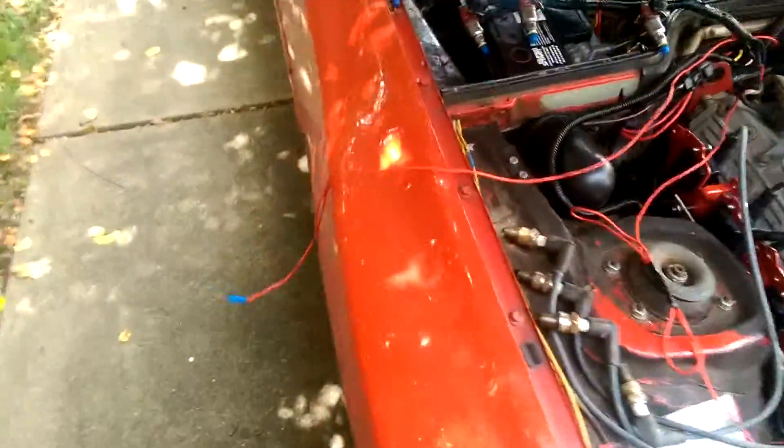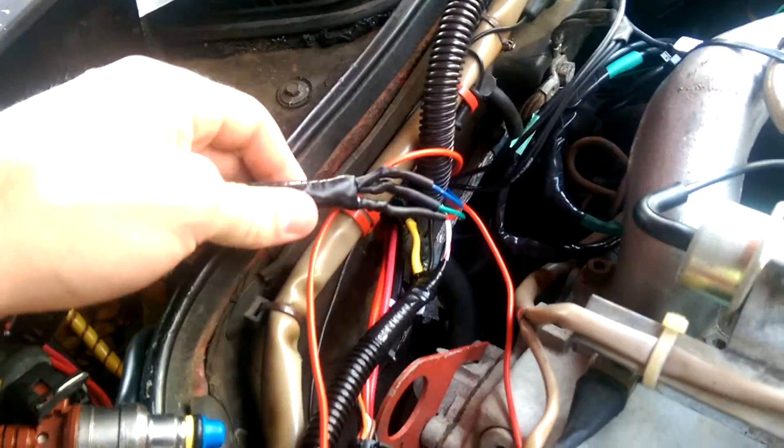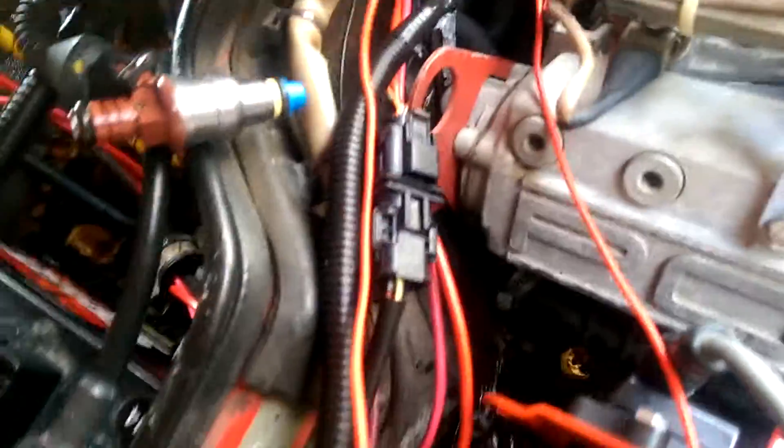The injector harness is hooked up. Those are the injectors — just tested them a couple of minutes ago. Everything works as it should. There's a little bit more cleaning up to do back here, but that's not really a big deal.